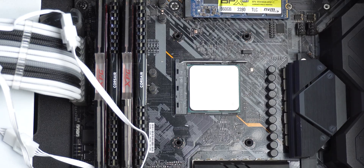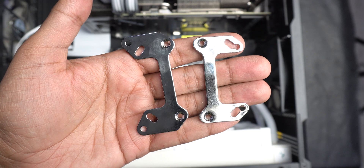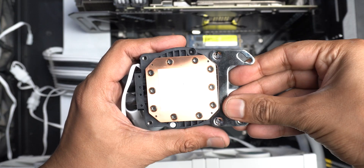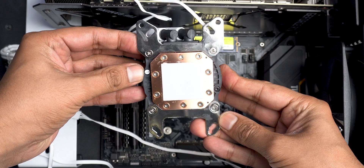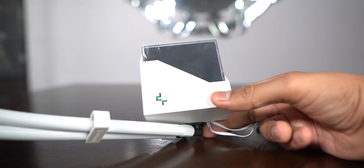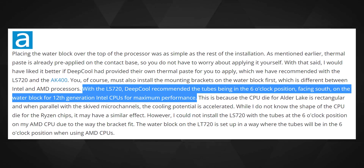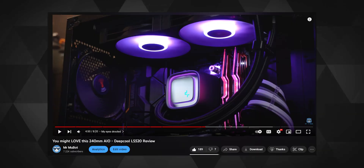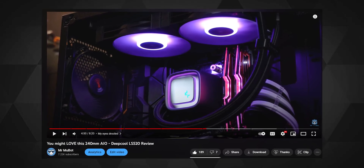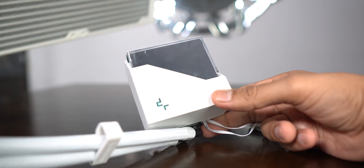I held the stock AM4 backplate on the back of the motherboard and tightened the screws by hand. The brackets are the same for both sockets — just make sure to insert the screws in the correct direction so they rest in the fine grooves. The Deepcool logo can only be oriented correctly when the tubes face downward, as per Deepcool's in-house testing for best performance.